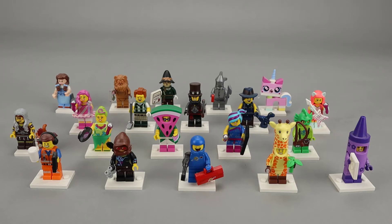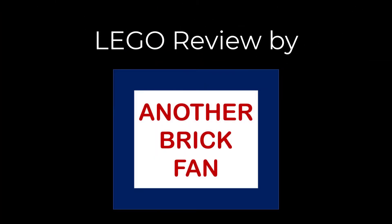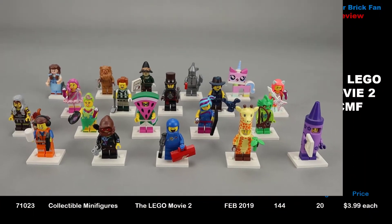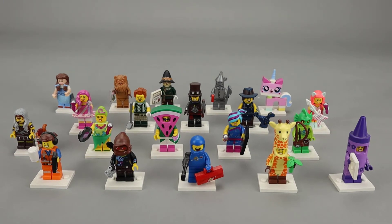Another brick fan here with a collectible minifigure series. This is the series from the Lego Movie 2, set 71023, released in February 2019. Each minifigure comes in a blind bag that costs about $4 each, which means an entire set would cost about $80 if you were to guess correctly. This set comes with white bases; most other sets come with black base plates, although the Batman series had printed base plates and there was an orange base plate in series 18.